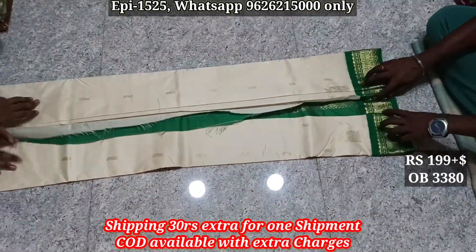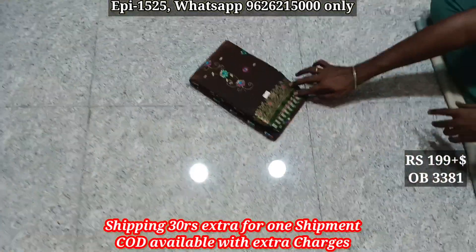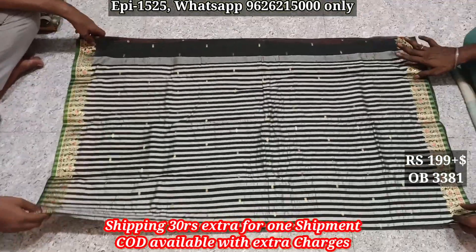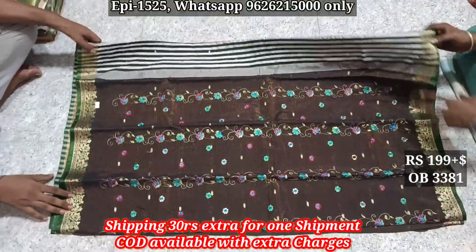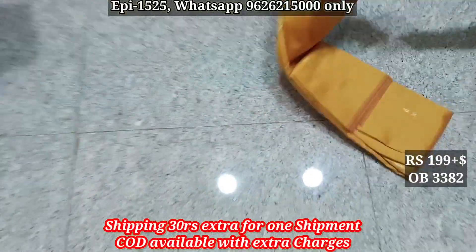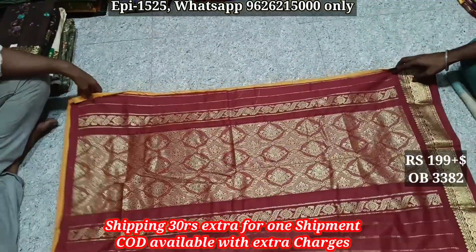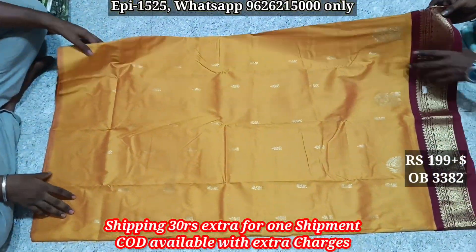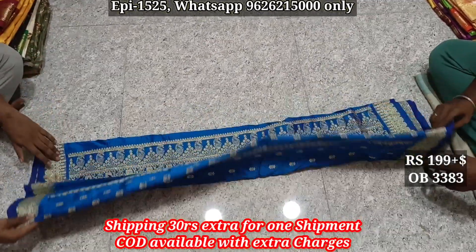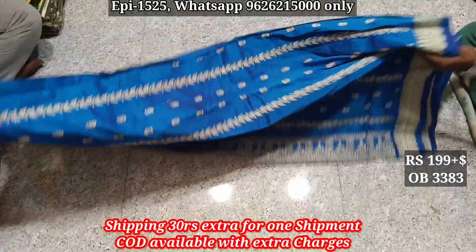Pallu body 0.3381. Jerry border, jerry butta, pallu body. W384, pallu.